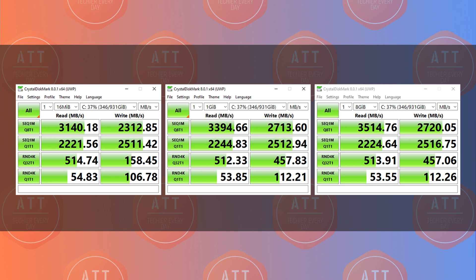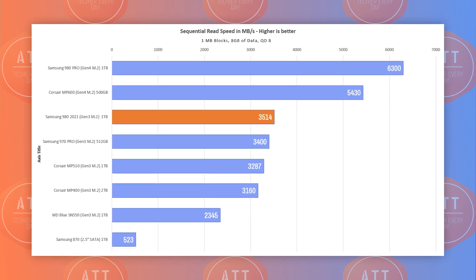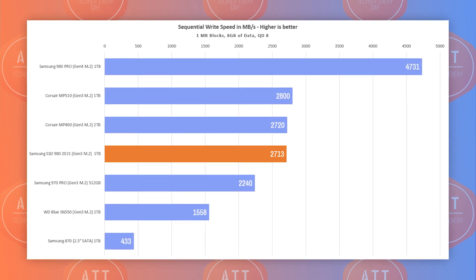I have it tested for you! I used CrystalDiskMark to test the SSD with three test sizes — 16MB, 1GB, and 8GB — which shows the overall picture of how this drive performs across all ranges. With those results, the new DRAM-less NVMe 980 competes with the Samsung 970 Pro and Corsair MP510 in read speeds, and it even outperforms the 970 Pro in write speeds, standing near the Corsair MP400 and MP510, which is pretty impressive.